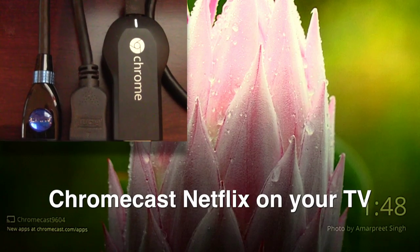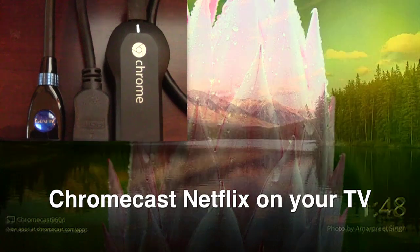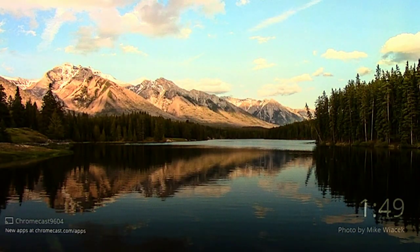Now what you see here right now is my TV. I have the Chromecast app running and it generally just plays a slideshow of photos until you play an app.